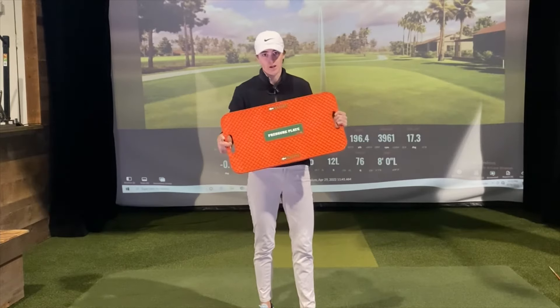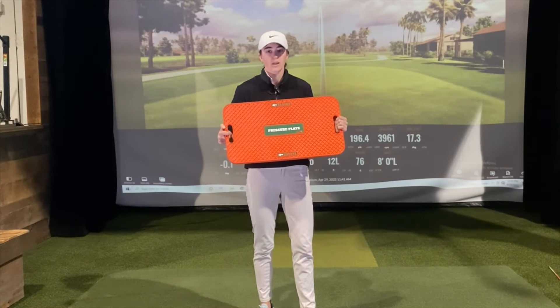So check out the Y-Golf pressure plate. You can utilize it in your practice and it's really going to help you hit the ball more solid.